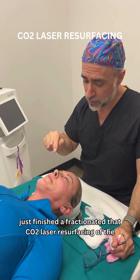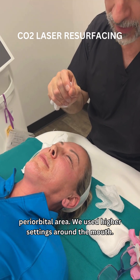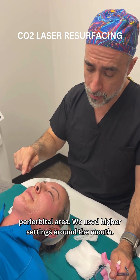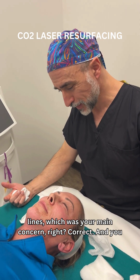We just finished a fractionated CO2 laser resurfacing of the mouth — the perioral area — and the eyelids, the periorbital area. We use higher settings around the mouth; we can use the highest settings around the mouth to treat those smokers lines, which was your main concern, right? Correct.